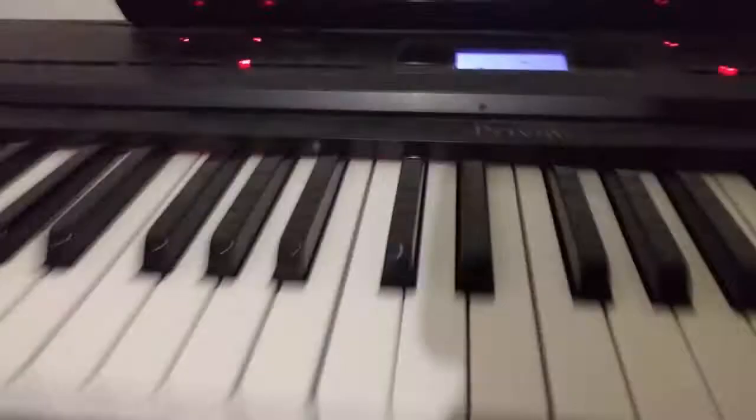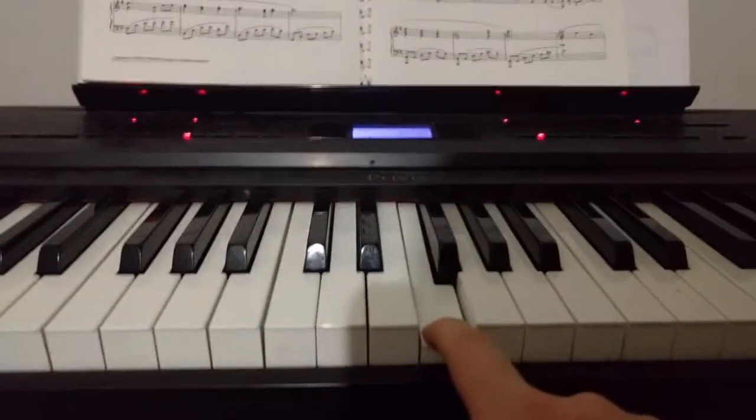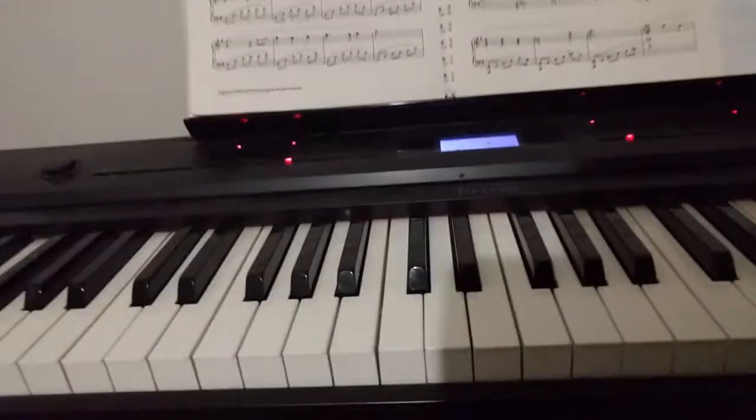So here you just find the note and you play it. Well, that's not really — I mean, that's gonna take forever. So what I figured out is: boom, you can record!